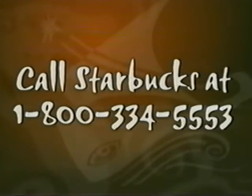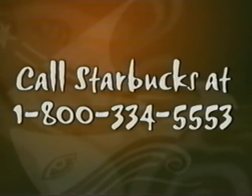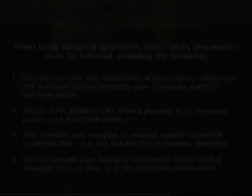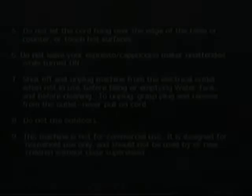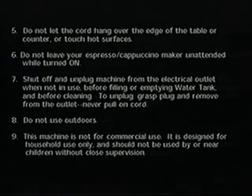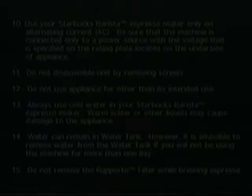If you continue to have questions regarding these three procedures, or if you have other care and cleaning questions, please refer to the instruction manual that came with your machine, or call us at 1-800-334-5553.